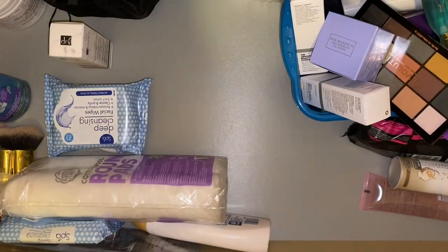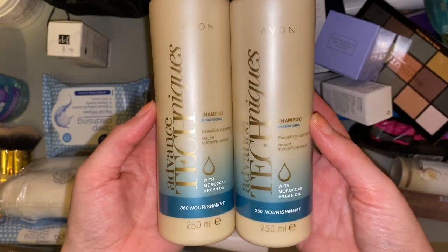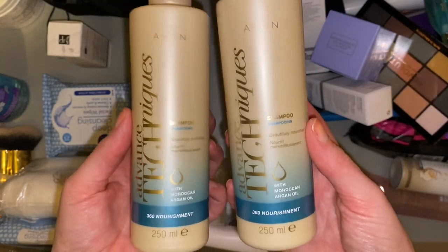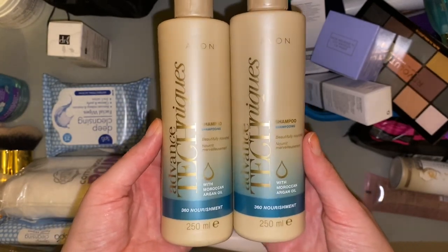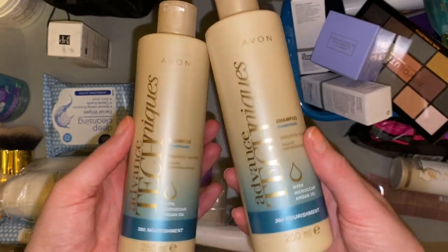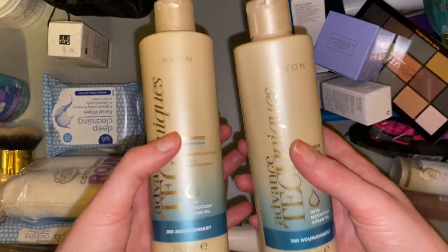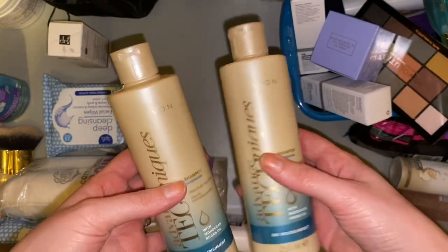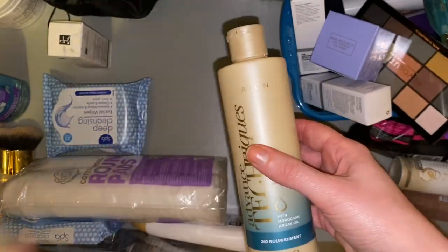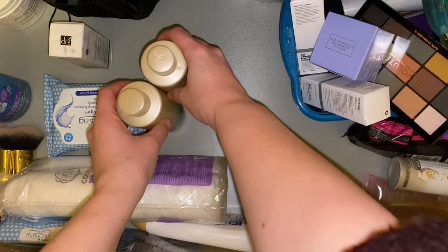Another item is an obvious empty, so it can go in the empties for next time. Then there's the shampoo and conditioner I use — it's from Advanced Techniques which is Avon's own brand with Moroccan argan oil, and I really do like it. These are ones my mum put in my Christmas stocking. She always buys me the necessities — shampoo, conditioner, shower gel, in-shower body moisturizer — and she always seems to time it well so I'm about to run out. These can stay here for now.